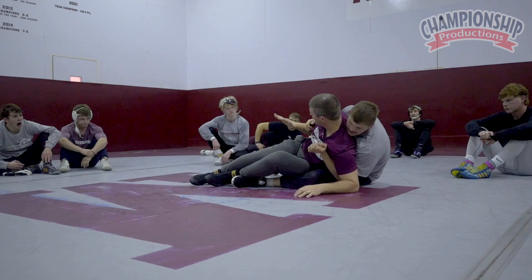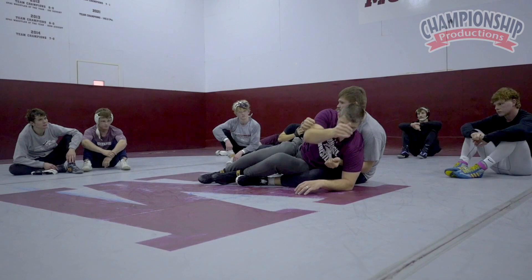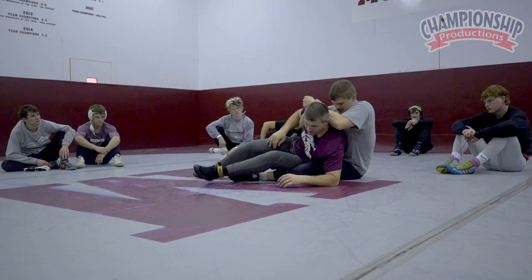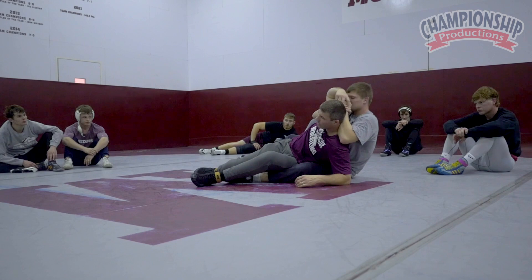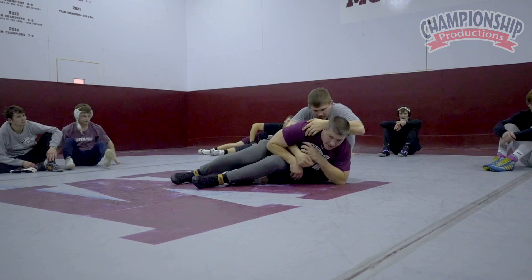One thing I was thinking about when he's halving us from here — he's hitting that power half on the top side. I like to bring this down and attack here. The worst thing we can do is this — that gets our elbow in so much trouble. So if I'm getting a power half, I'm taking his hands to my other hand, right here.